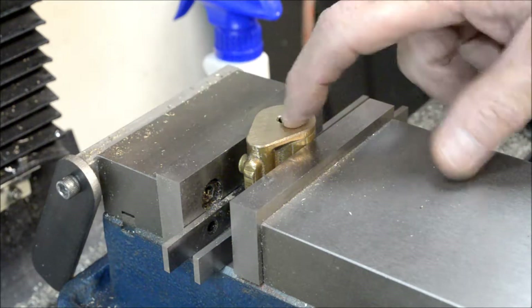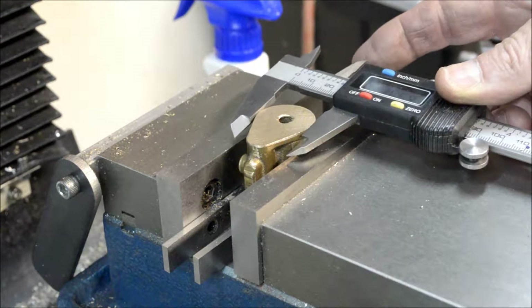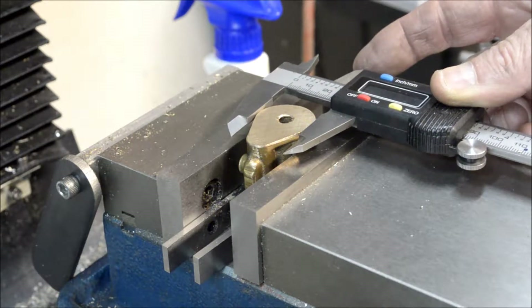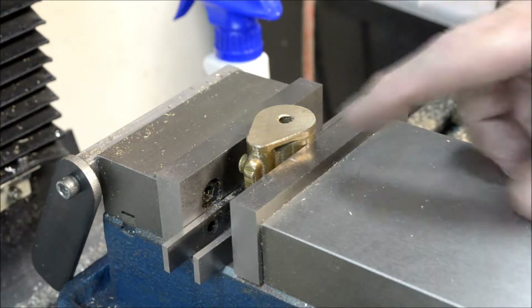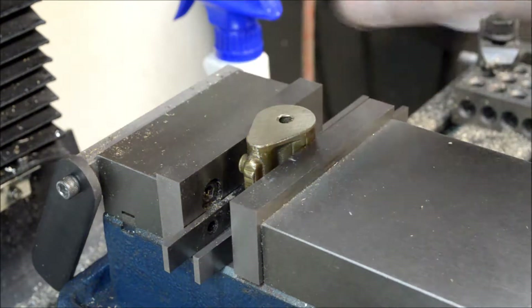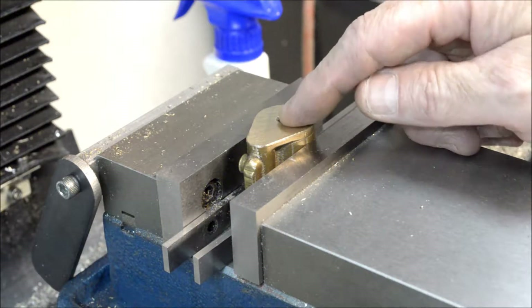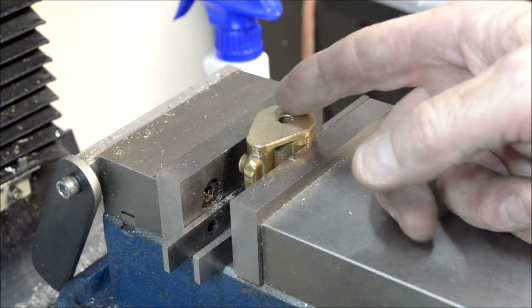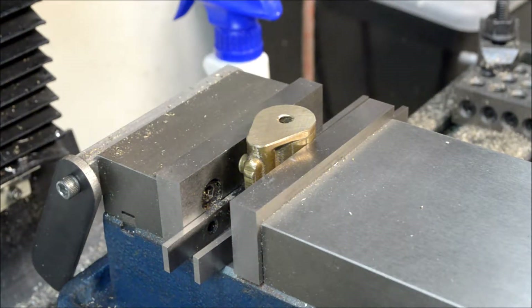We need to bore a half-inch diameter hole. I'm going to try to center this. It's about one inch and 30 thousandths across, so the radius would be half inch — 515 thousandths. I have an edge finder on here, I'll pick up the edge, go in 515 thousandths, pick up this edge, go in 515 thousandths, and that should be pretty much in the center of this casting where the bore should be.